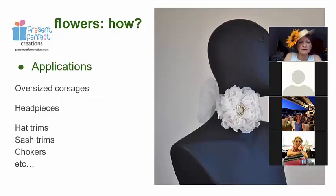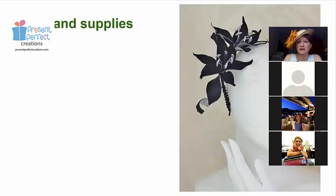Applications: there are many I've already mentioned — anything you can think of, from oversized corsages to headpieces, head trims, sash trims for brides, and chokers. One of the new roses in a smaller version is on this choker here — so that was scaled down. Scale it up and it's quite a large rose for an impressive hat or headpiece. It works both ways — you can make them slightly smaller if you want, or reduce the number of petals as well. These lilies from my existing tutorial are another option for a larger flower.